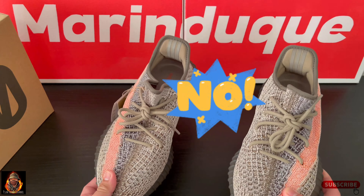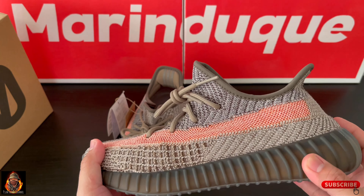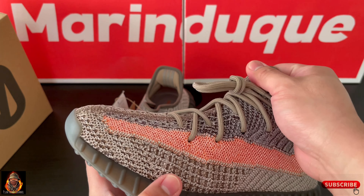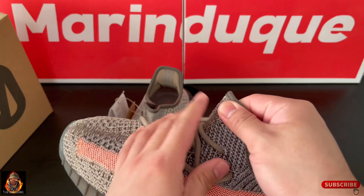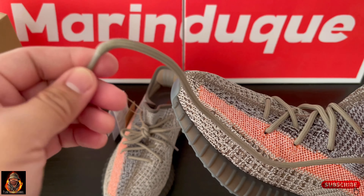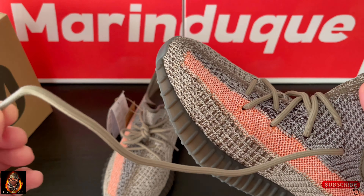Medyo mabigat ba? Hindi. Yung upper nya, as usual, made of primeknit material. Tapos itong lace nya, hindi na sya yung infinity loop lacing system na gaya nung mga na-release na nakaraan. Regular lace lang sya guys.